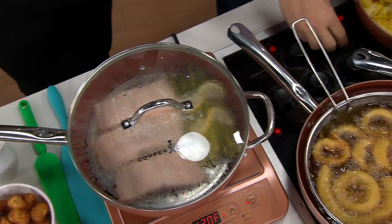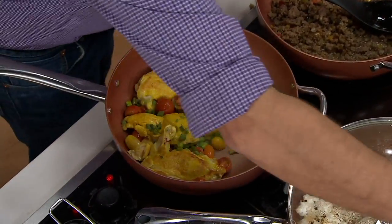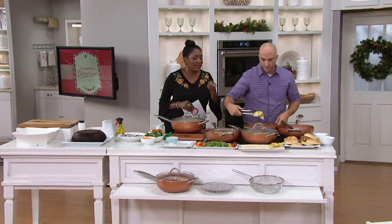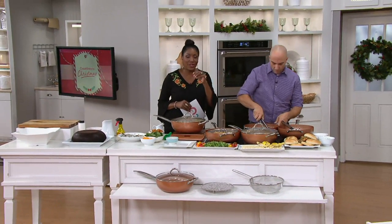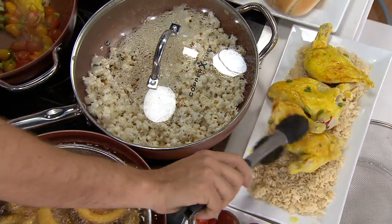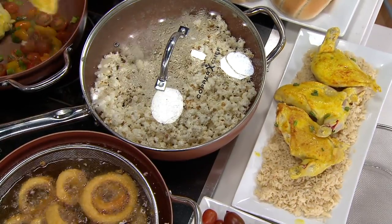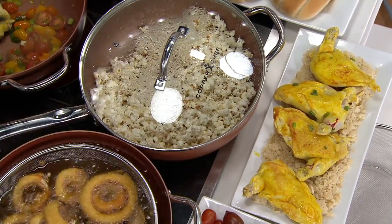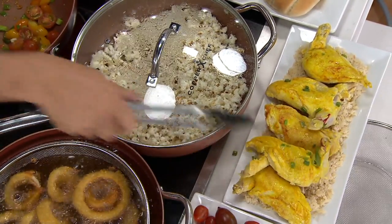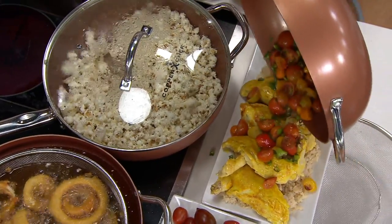We've got popcorn going, which is one of my favorite things to do in the Copper Chef because it pops so nicely and evenly. Have you ever forgotten to take the popcorn off? You'd normally have to throw the pan away. I actually burned popcorn the other night and it came right out — looks great. You can do great things because you have a lot of capacity and nonstick.